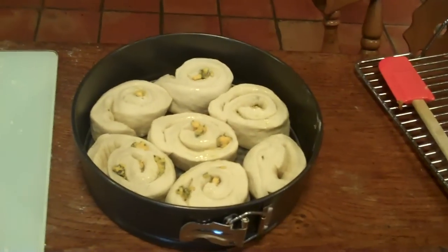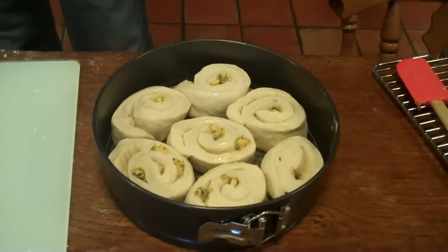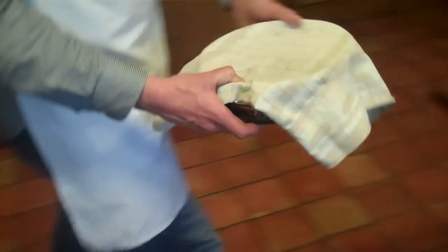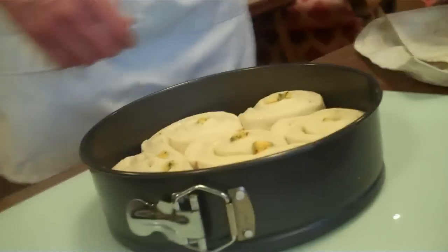And the next stage is to leave that for about 25 minutes just for the dough to rise until it's about doubled in size. So I'm just going to cover that and put it somewhere warm. So 25 minutes later, and there we go — the dough is nicely doubled in size.